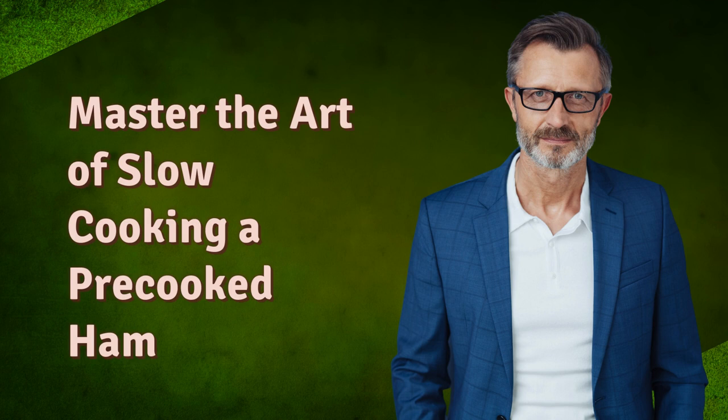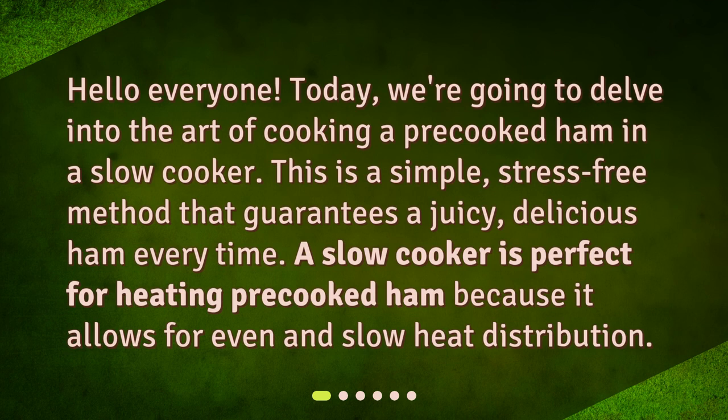Hello everyone! Today we're going to delve into the art of cooking a pre-cooked ham in a slow cooker. This is a simple, stress-free method that guarantees a juicy, delicious ham every time.